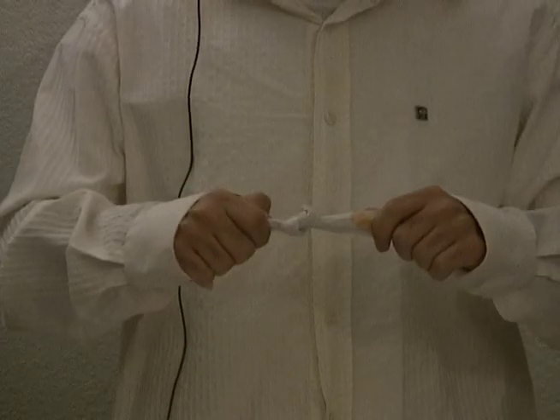It covers your whole fist. Tie it in a knot. It's still there. The table's clean. Sort of.